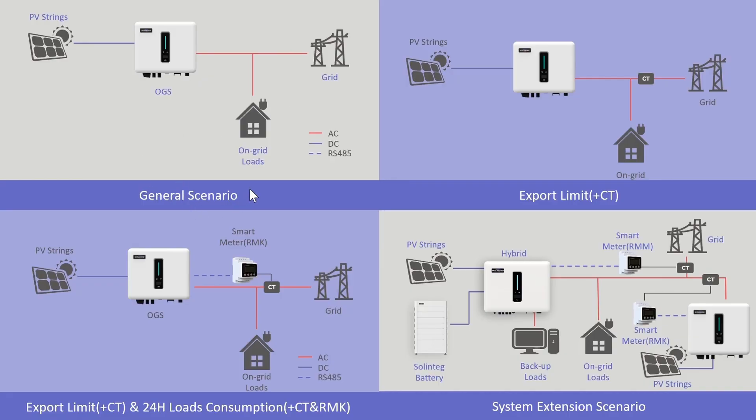Now let's come to the last part — application scenarios. The first is the general scenario: you need one inverter, PV string, loads, and grid. If you want export limiting, you need to add a CT. If you also want 24-hour load consumption monitoring, you additionally need a smart meter (the iMeter K). The last scenario is system extension: if you already have an energy storage system and want to add another PV string inverter, you can connect the two inverters together on the AC side, using two smart meters — one iMeter M for monitoring the hybrid inverter, and one iMeter K for monitoring the OGS. For more details, contact Solentech technicians or visit Solentech Academy. Thanks for listening.